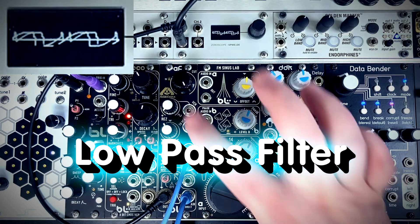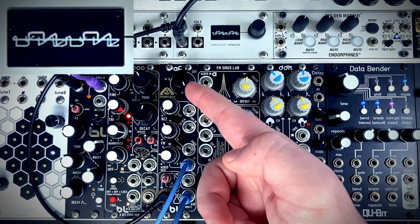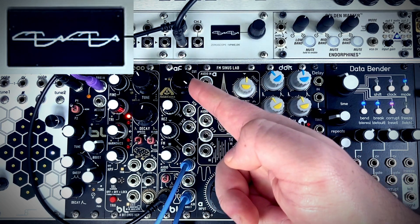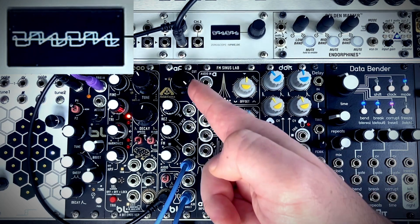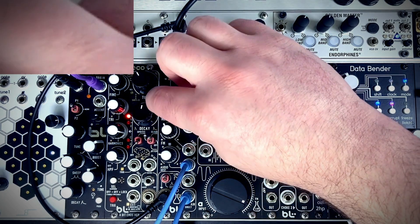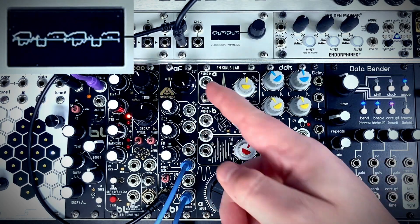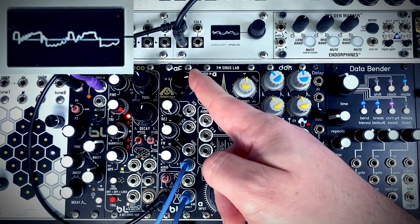Now let's listen to the filter. I have the resonance all the way down in low-pass mode — typical low-pass filter. Now I'll throw the resonance all the way up, and we get that nice acid-y squelching in here.